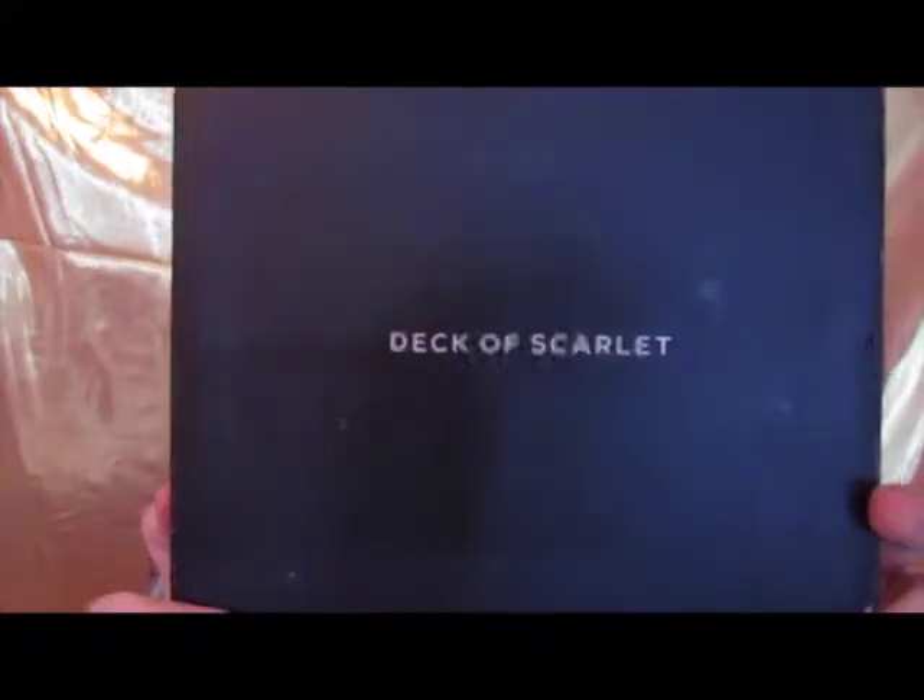Hey guys and welcome back to my channel. Today I have a subscription review for you and we have been waiting a while for this one. I've got the new Deck of Scarlet — this is Palette 04 — and it is incredible.